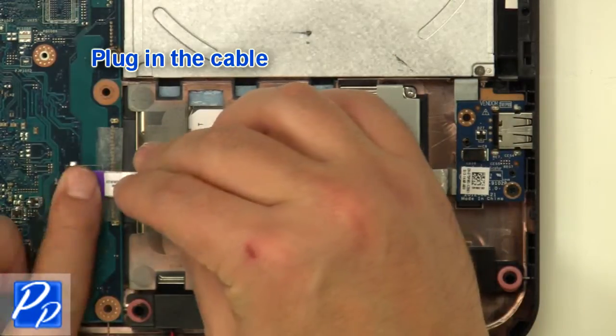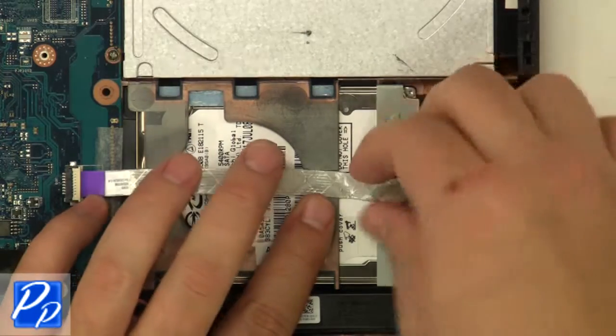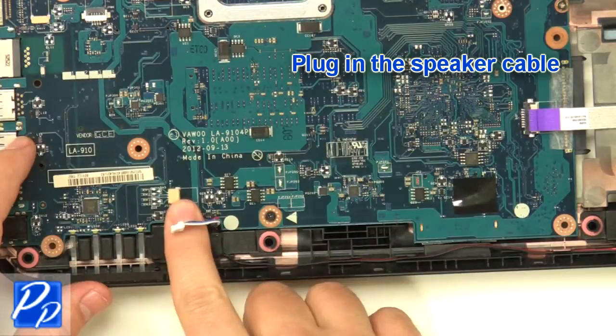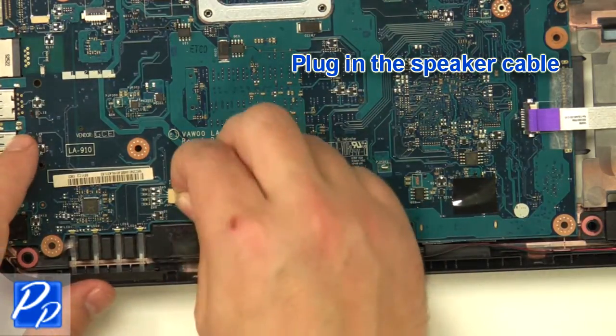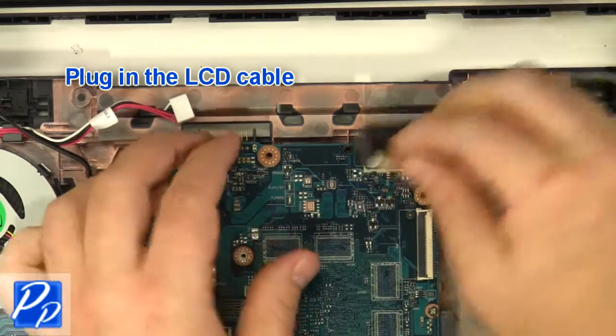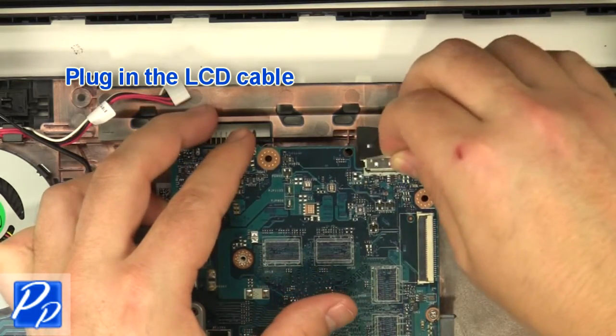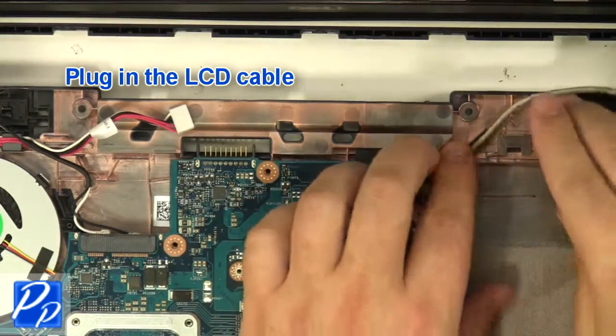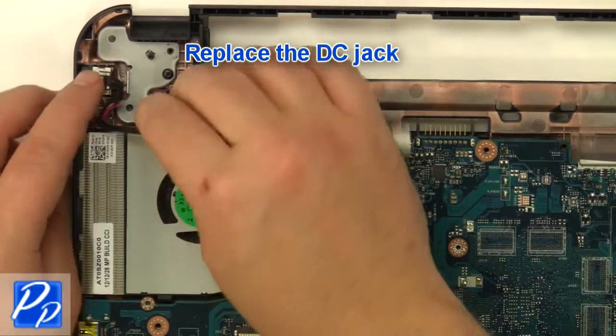Replace the connector and plug in the cable. Replace the cable and replace the speaker cable. Reroute and plug in the LCD cable. Replace the DC jack.